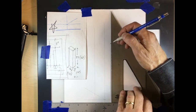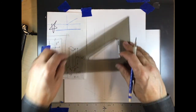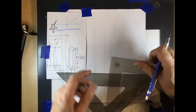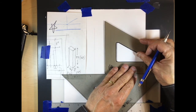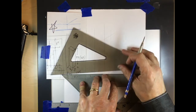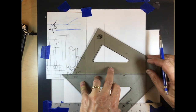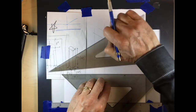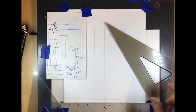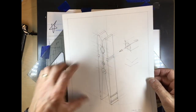Once again my lines are dark but yours should be light, because these are construction lines — they're not going to be part of the object. I'm almost done here with blocking out my container. That will be our container into which we'll put all the other details.